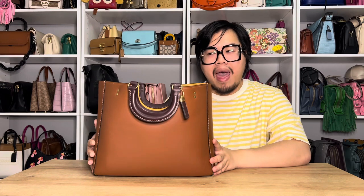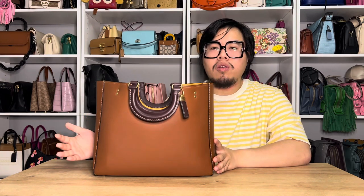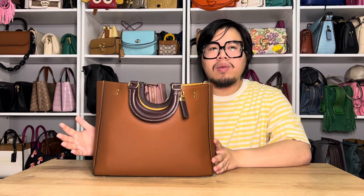My first impressions of the Ray Tote are that I really like this bag a lot. What I've been really enjoying is the fact that it is such a large handbag. I typically don't use tote bags — I usually use smaller bags like the Rogue 25, the Studio Shoulder Bag, the Tabby bags, or the Cassie 19. Those are bags I typically use on a daily basis.